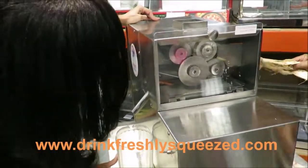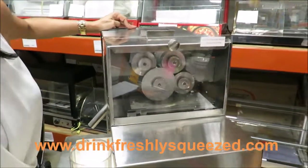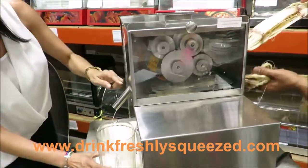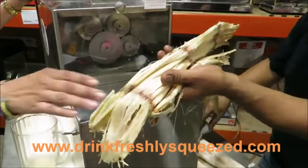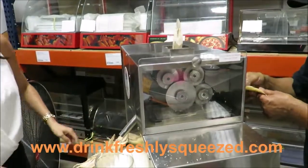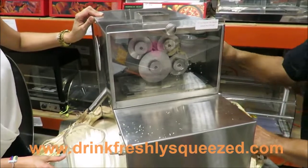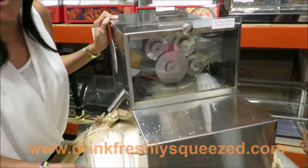Look how these rollers crush the cane. The juice comes out. Look at the meat — squeezed, there's nothing left. It's a very powerful two-horsepower motor.